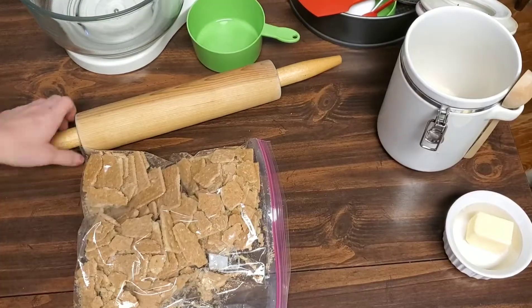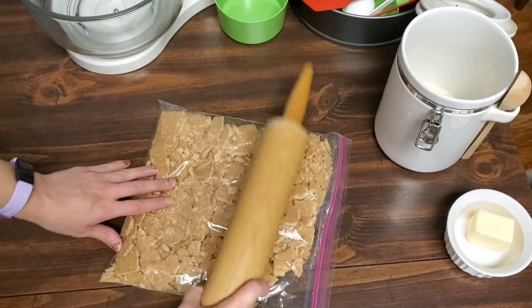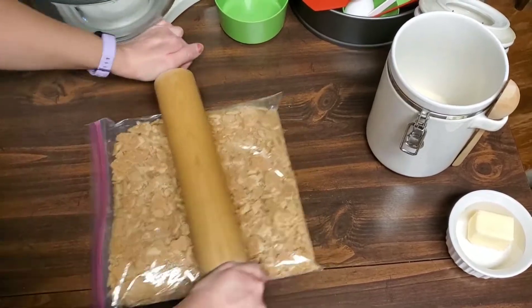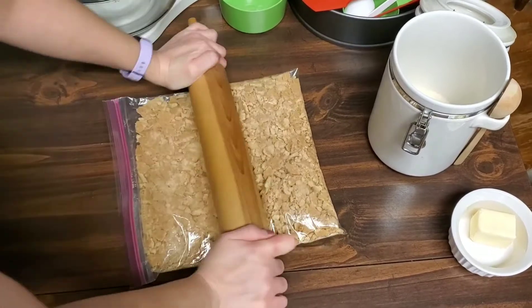Then I'm going to go in with the rolling pin and take over. I also recommend that you use a freezer bag instead of a regular storage bag to do this, because the graham crackers do tend to poke through when you are rolling it out — but all I had on hand was a storage bag.